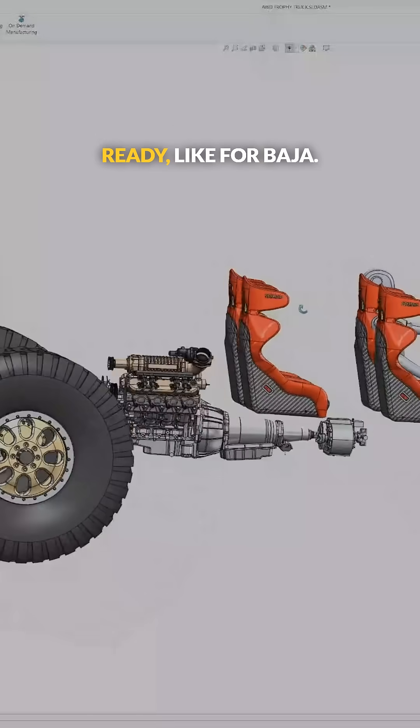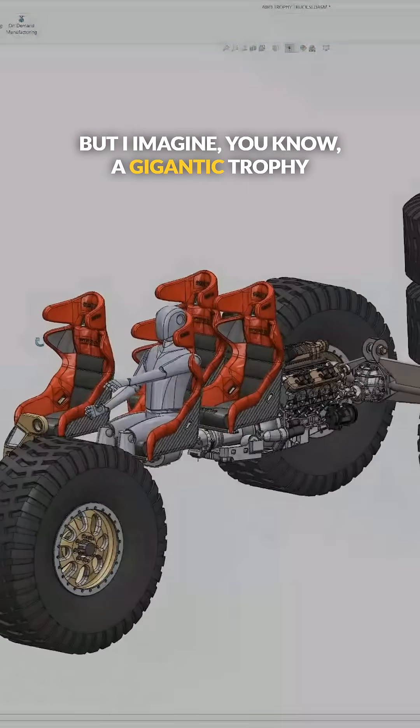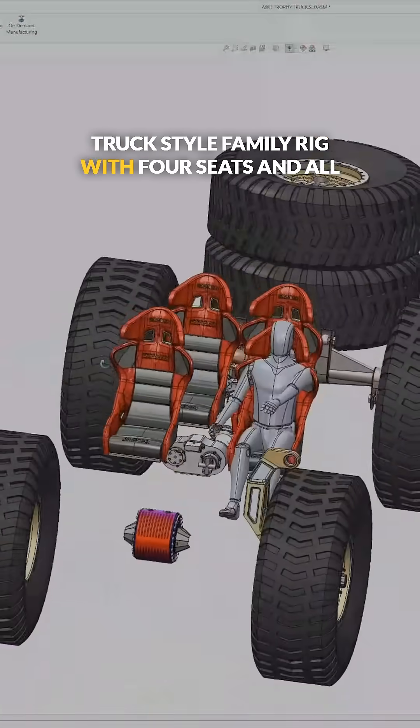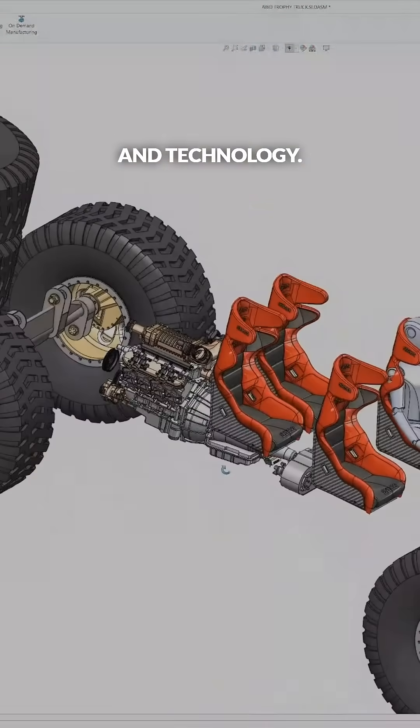I don't imagine this thing being race-ready like for Baja, but I imagine a gigantic trophy truck style family rig with four seats and all the latest and greatest design principles and technology.